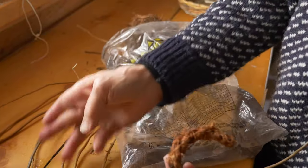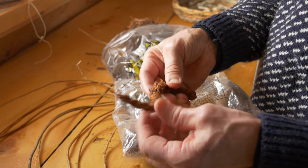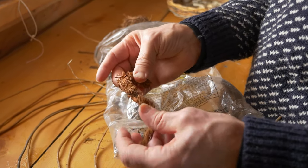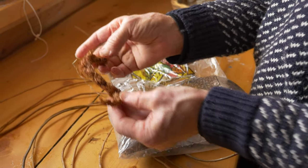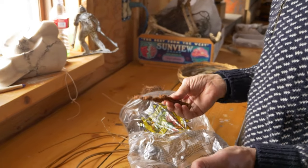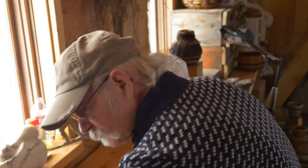With a willow root you just scrape the bark off — this is the bark from a willow root. You can make little cords out of it. This was a tail I made for a little critter, kind of like a tail coming out. And grass roots — there's just all different kinds of stuff you can use.